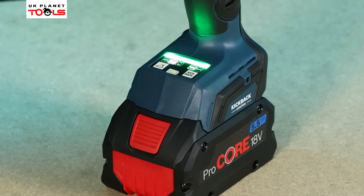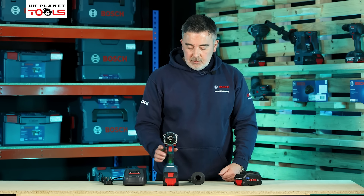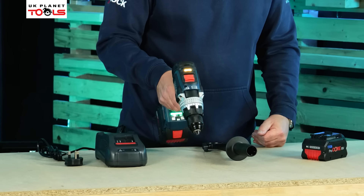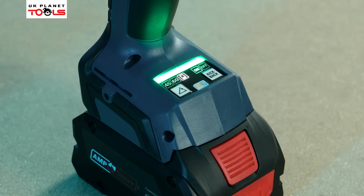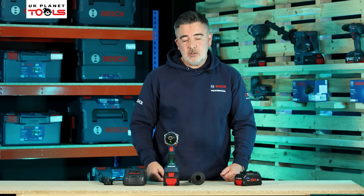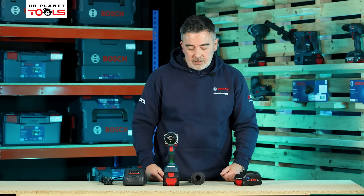I can also increase that to 60 degrees by pressing the button a second time. Once the orange light's gone out, I tip the machine forward, and when it gets to 60 degrees the green light comes on and now I'm safe to drill at 60 degrees. There's also a third setting which takes me to the app, where I can put in preset angles of my own if I want to work at angles other than 45 or 60 degrees.